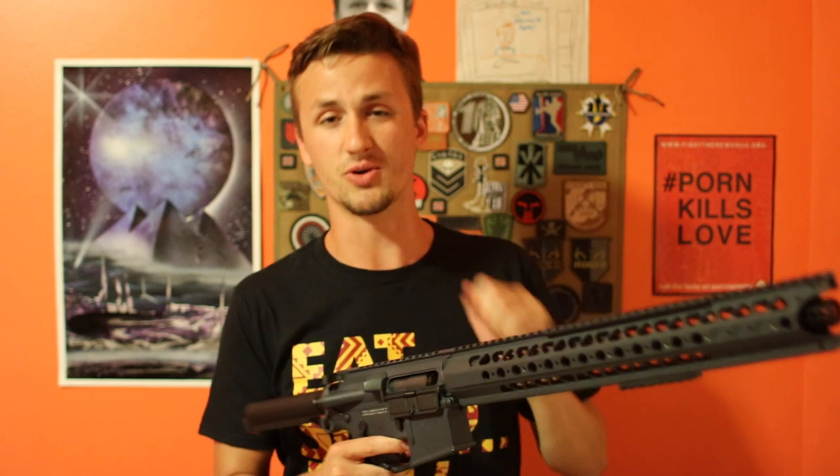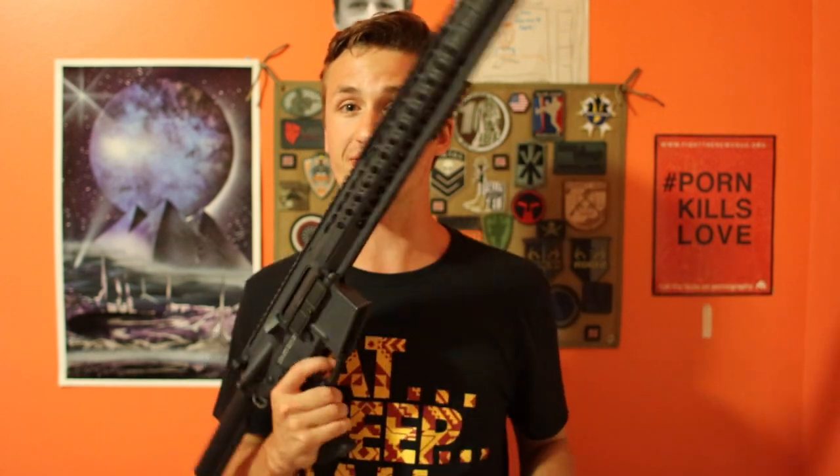But yeah guys, pretty cool. Thanks for watching this video. This has been Alex Mack 101. A full review will be on this gun soon. See you guys later.